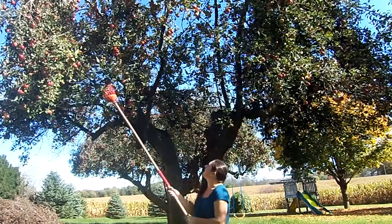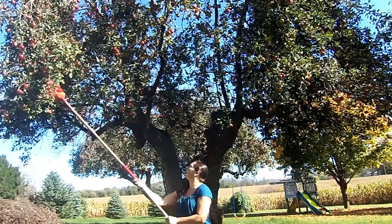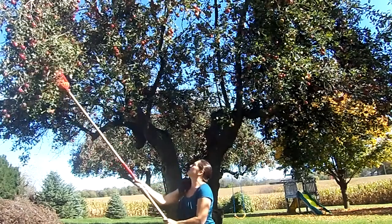Now this is a much smaller variety so I could probably fit about eight or ten of these. Now this is a bumper crop this year.